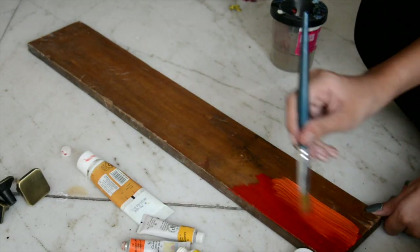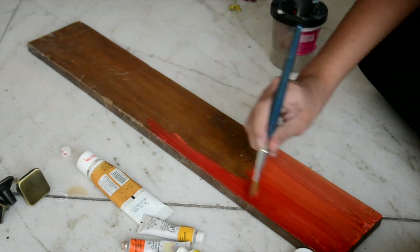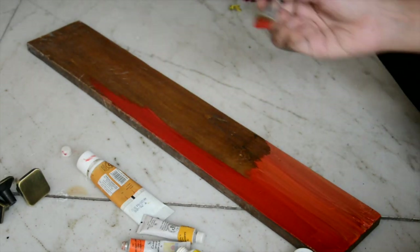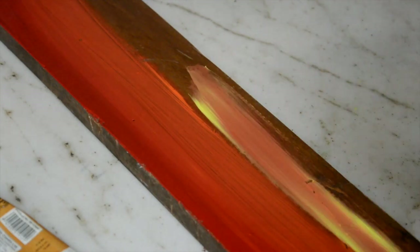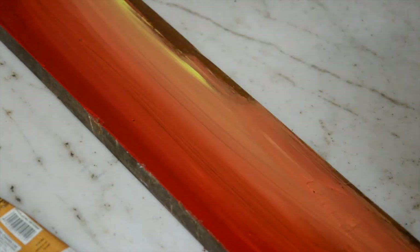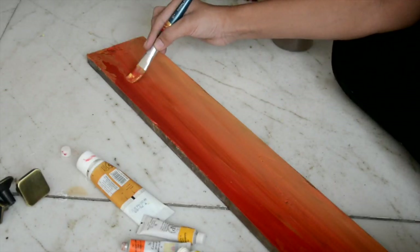So first you have to paint the wooden plank. I went with sunset themed colors because they went with the gold knobs that I had bought. You can also do a night sky or galaxy, or just leave it for a wooden rustic finish.